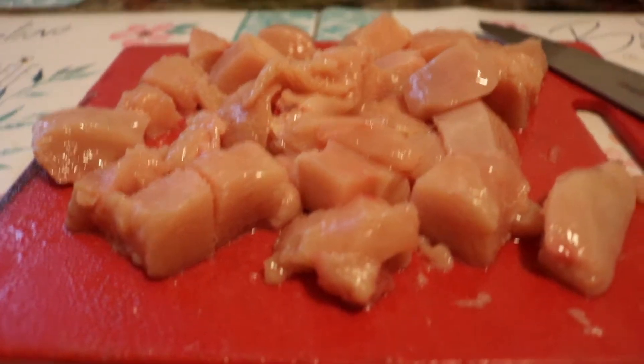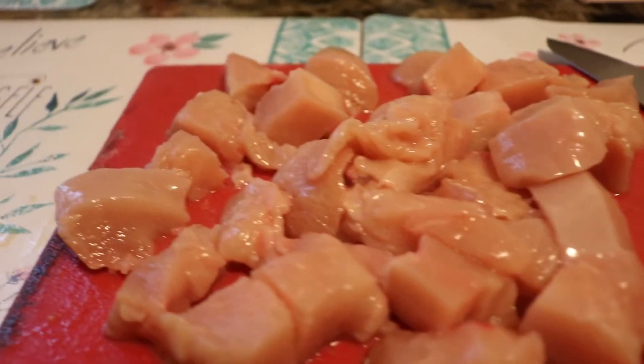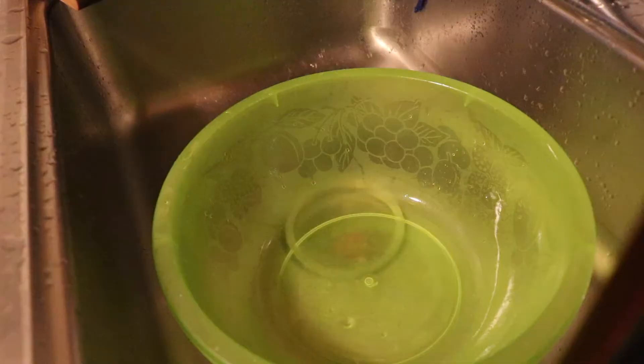I got all the meat cut up now, so all I gotta do is wash it and clean it properly. You know how to make the tea?